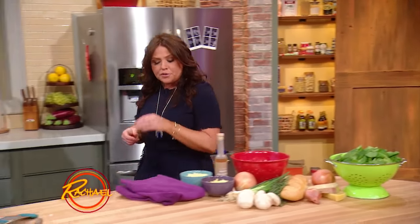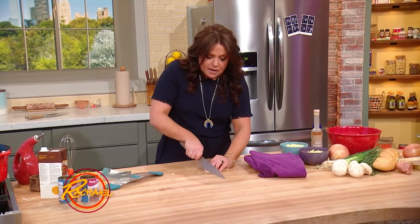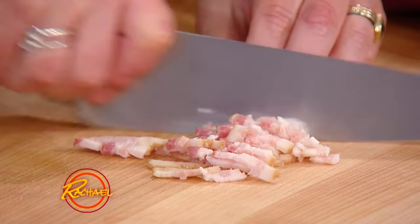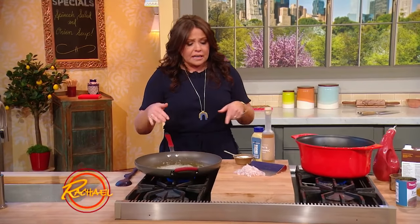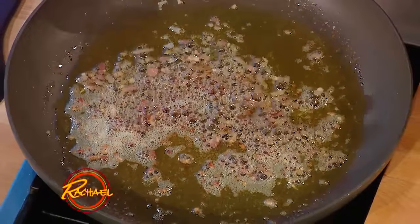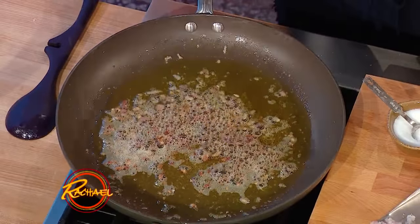Meanwhile, we're going to take one or two slices of the meaty bacon and finely chop it. This is what's gonna go into the dressing itself — we're gonna make a warm, sweet, and savory Dijon bacon dressing to toss our greens in. Over in the pan, I took a couple of tablespoons, or a couple turns of the pan, of olive oil for the base of our dressing, and added the very finely minced, meaty bacon.